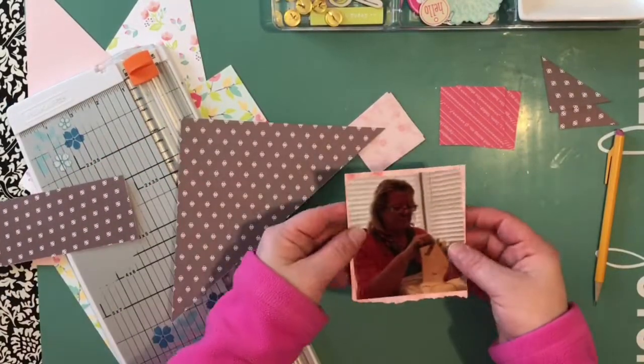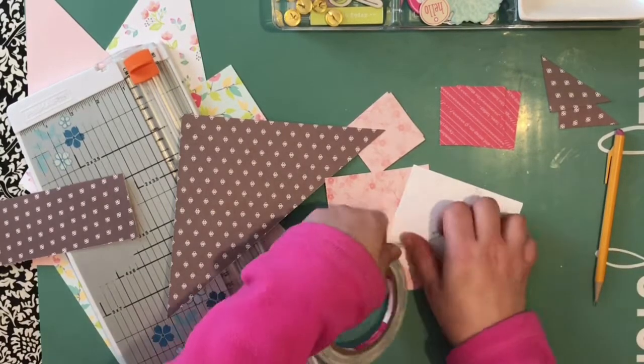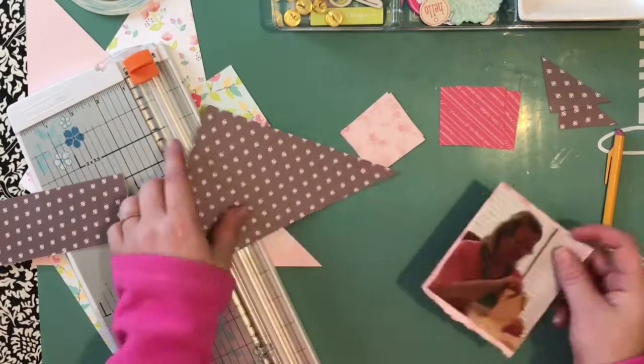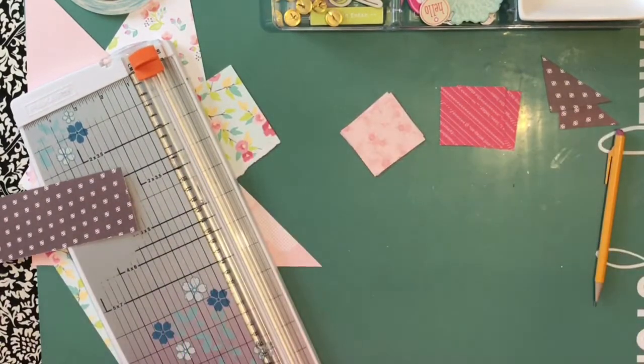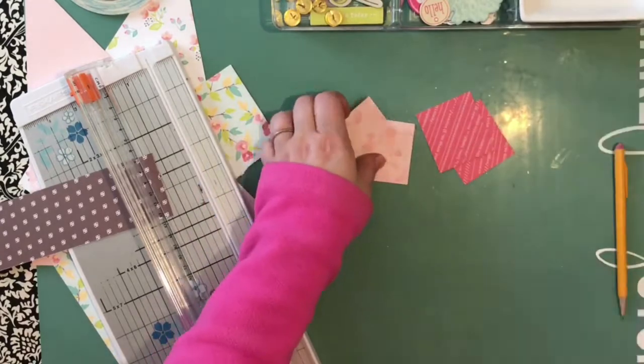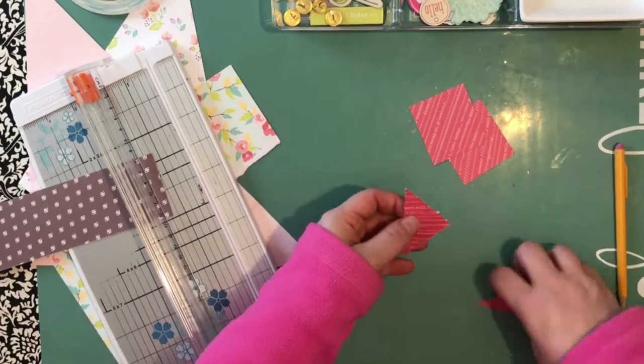Hi, it's Heather. I'm back with another process video — thank you for joining me. I am creating a layout for a picture of my mother on Mother's Day, and I'm working with the Dear Lizzie Fifth and Frolic collection, which is many years old. I couldn't even tell you what year it came out.